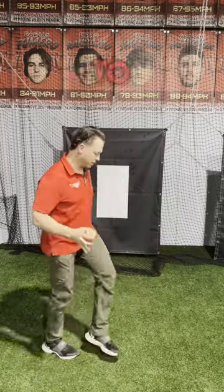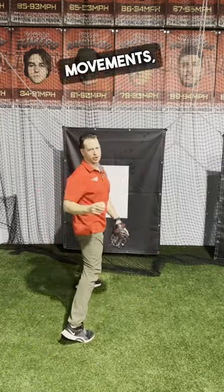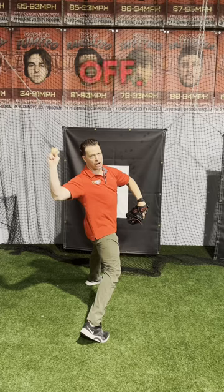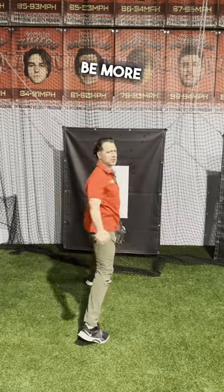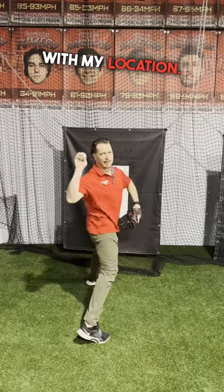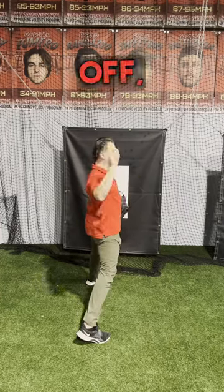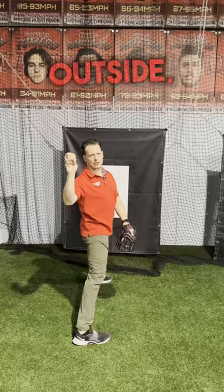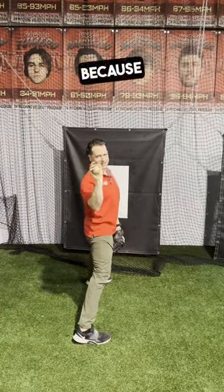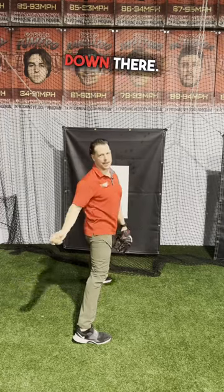When it comes to command, you want to be consistent with your lower half movements and make your adjustments in the upper half at landing. So at landing, if I'm more closed off, I'm going to be more to the arm side or inside with my location. If I'm not as far closed off, I can get more towards the outside across my body. Remember, it's subtle adjustments because inches back here could mean feet down there.